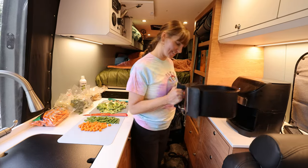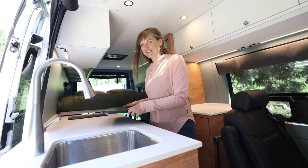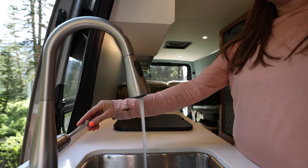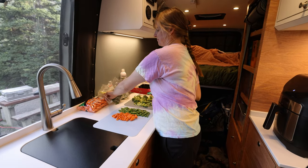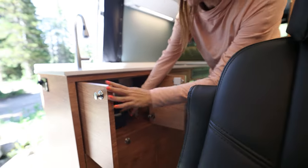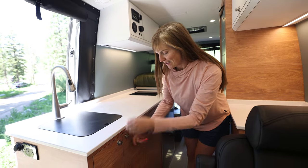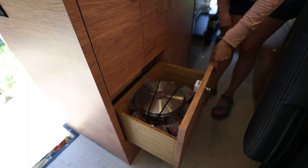Moving to the other side of the van we have a large galley — this is where most of our cooking and prep work will be done. Here we have a large sink and a faucet with a pull-down nozzle which helps conserve water when we're doing dishes. Moving back we have all this counter space for prepping dinner and cutting veggies. And in the back we have a true induction stove. Under the sink there's some storage — this is where we store our pee bottles. Under here we have our cookware — a nice RV nesting cookware set that makes it easy to store.